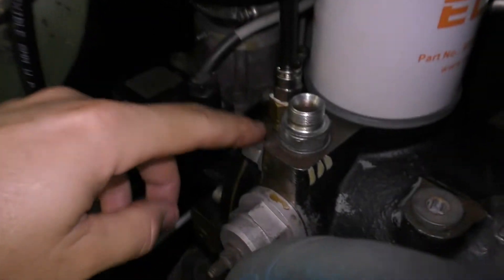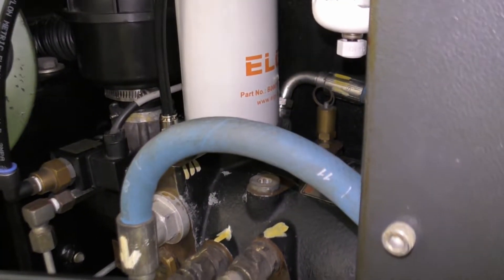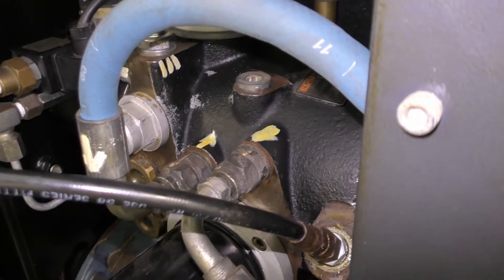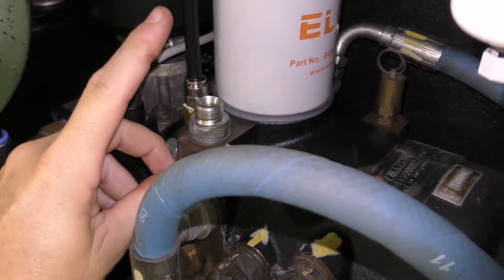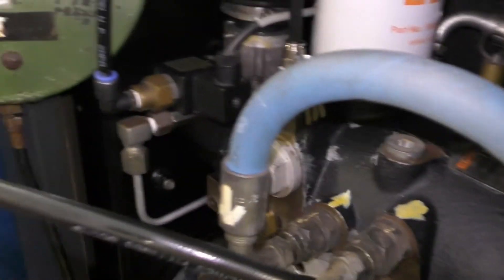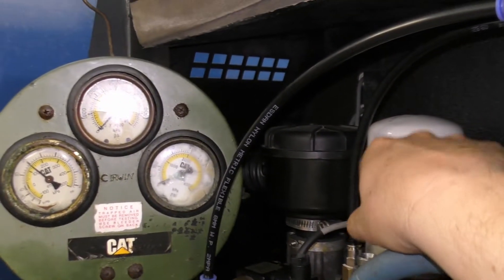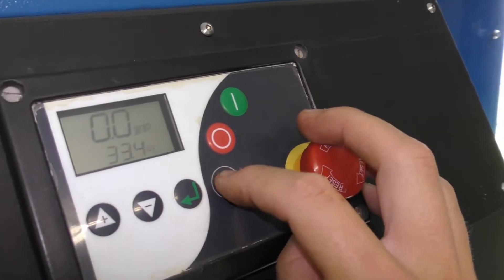I'm seeing zero pressure on the gauge, which is true because the sender is just vented straight to atmosphere, so it should be zero. What I suspect and should see is as soon as I start the compressor, whether there's a tiny little bit of leakage through the intake valve until it gets enough pressure to close it - you would see some sort of pressure rise, tiny little bit, should be negligible. But then when this thing loads and is commanded to open, I should get a free flow of air out there. I should get very little pressure on the display, but because this tank line is before the minimum pressure valve, I should read the actual minimum pressure setting. Just reset the e-stop and press go.